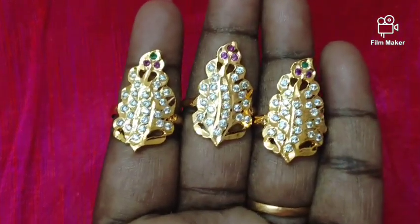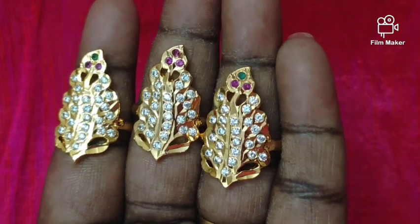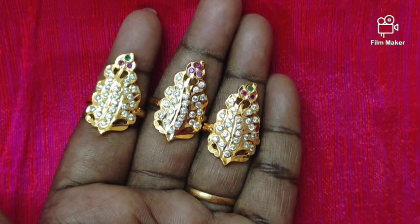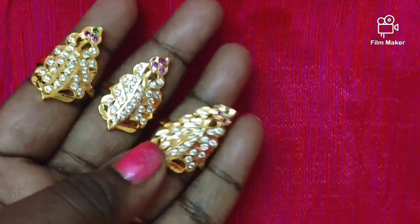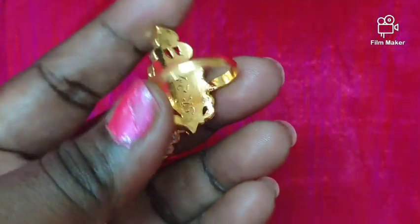Next we have the iron ring with gold polish. This is a leaf ring — there are two types: one is white and green ruby, and one is white and ruby. The back side is full smooth finish. This is medium size. The sizes available are 14, 15, 16 — three sizes available, and also size 11.